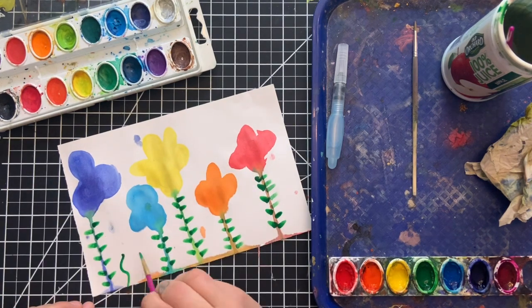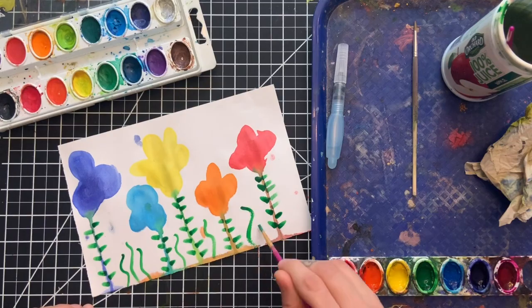You can even add more details like grass or even a sky. Have fun, artists!